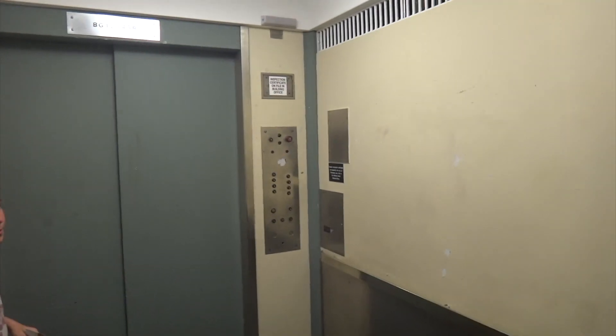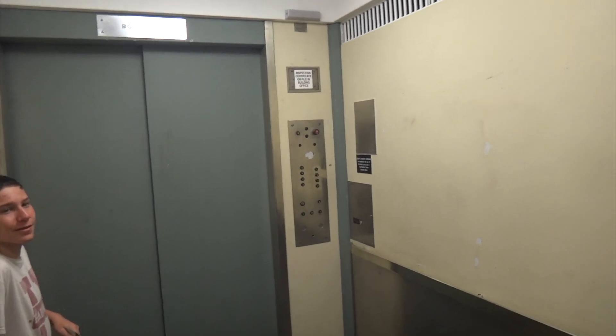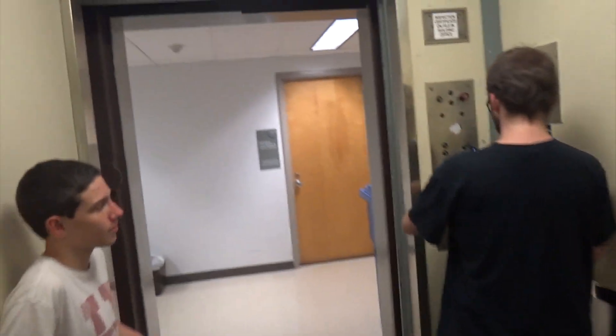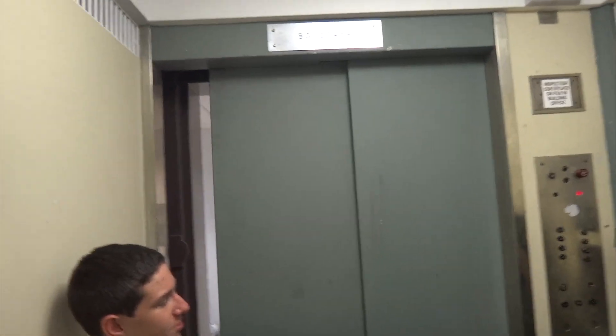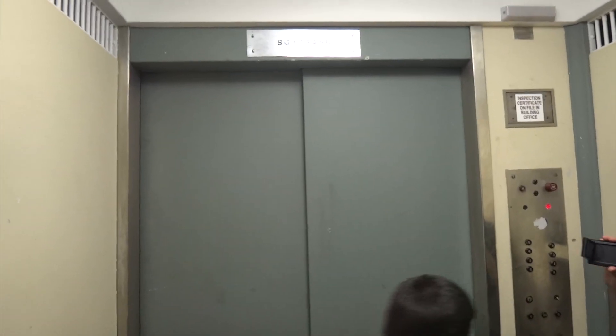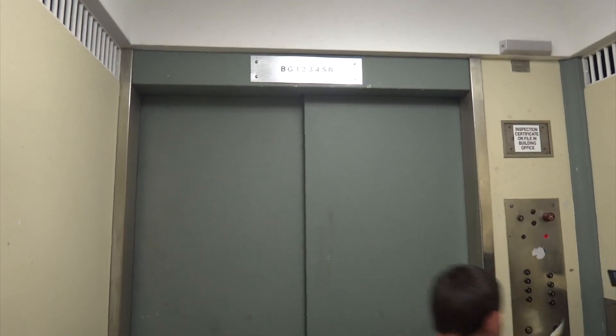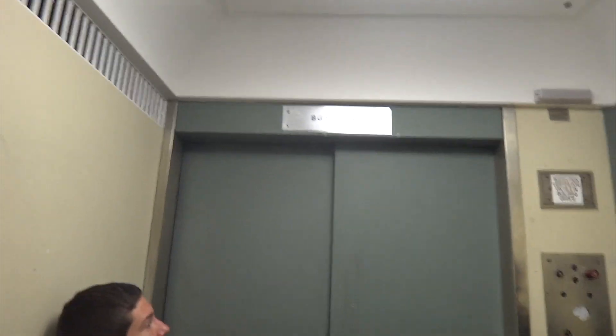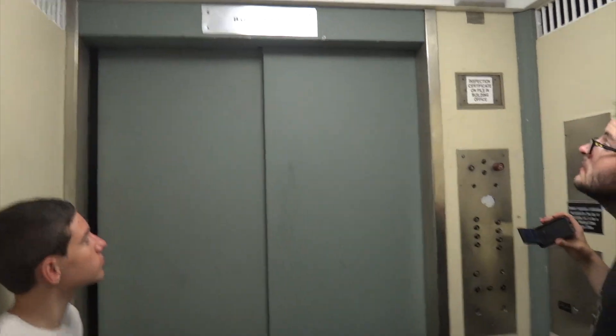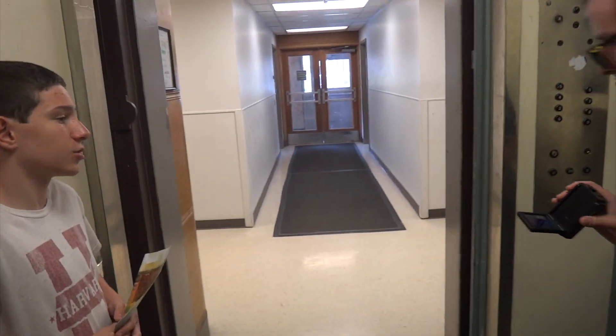That's where this is put in. This paint job is hideous, but it's 1940. It's worse going down than it is going up. Basement. The indicator's not original. Oh, buzzer on-off. Where are we? G. Boom, there you go. Rough stop.